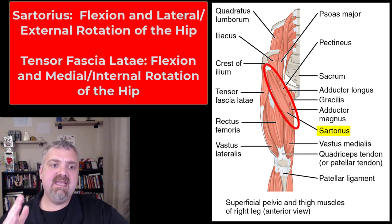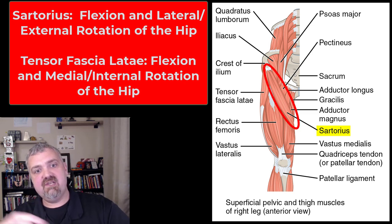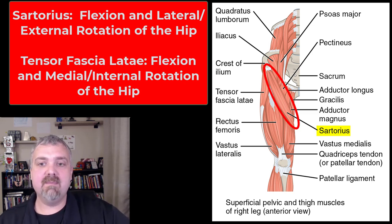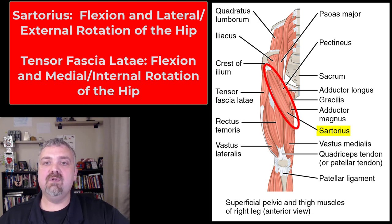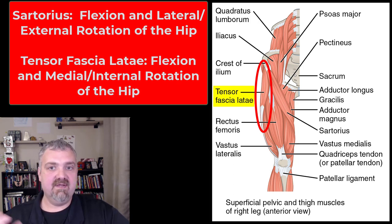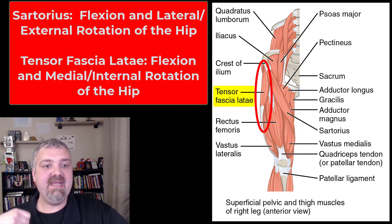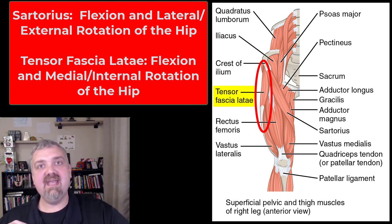Sartorius means tailor's knee and it's the longest muscle in your body. Imagine taking your right ankle and sitting on your left knee — flexion and external rotation of the right hip would allow you to do that, so that's where the name comes from: flexion and lateral or external rotation. The tensor fascia lata gets its name from the fact that it has a really long, really big tendon. It fuses with the tendon of the gluteus maximus to make the IT band or iliotibial band. If that's tight, especially in runners, it'll cause lateral knee pain. The function of the tensor fascia lata is flexion and medial or internal rotation of the hip.